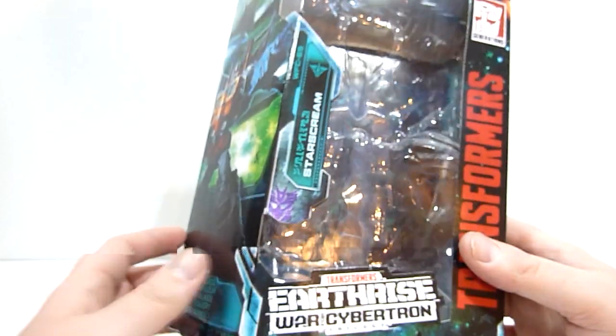You can see back here there's a post hole that looks like it was supposed to lock in place at some point but they abandoned it. There's also a little hole in his butt if you want to put him on a flight stand — pretty cool. And of course the null rays are removable.